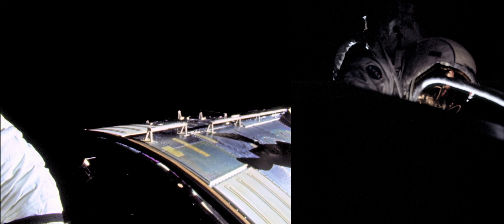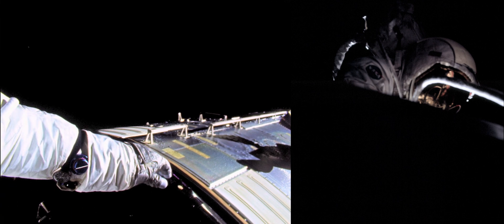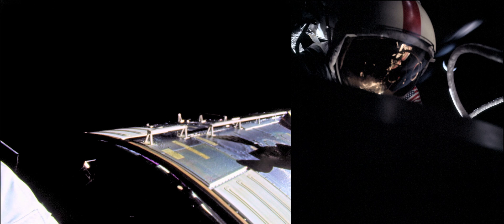Yeah, see what you were talking about, Dean — this thing is really blistered on it. Quad Alpha, here's a good one.